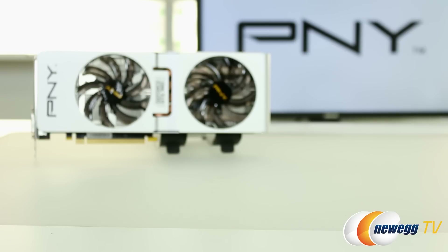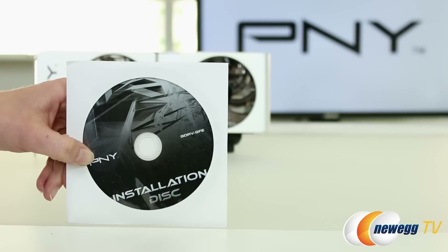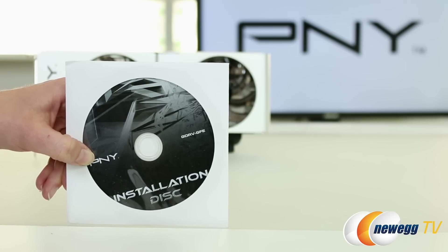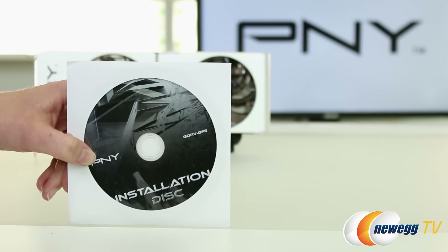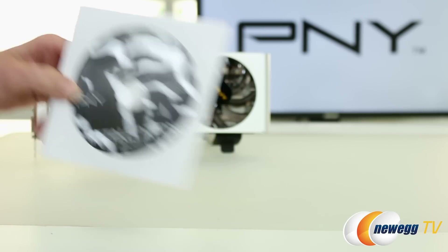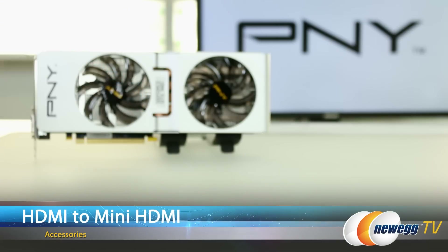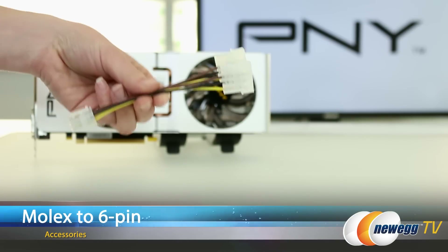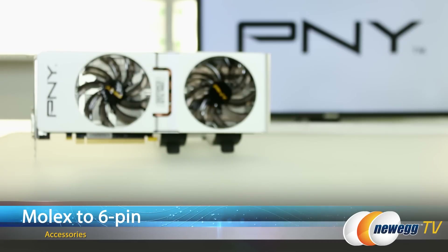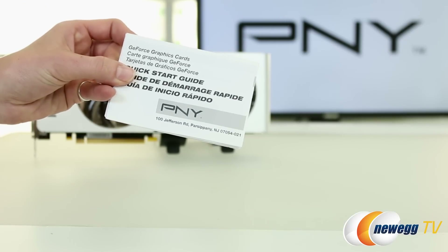Let's have a quick look at everything that comes in the box. First up is the installation disk. If you don't have an internet connection, this will help you out. However, you should go to NVIDIA's website and download the latest edition of the drivers from the GeForce Experience. Additionally, you get an HDMI to mini HDMI connector, a Molex to 6-pin adapter, a VGA to DVI adapter, and a quick start guide.